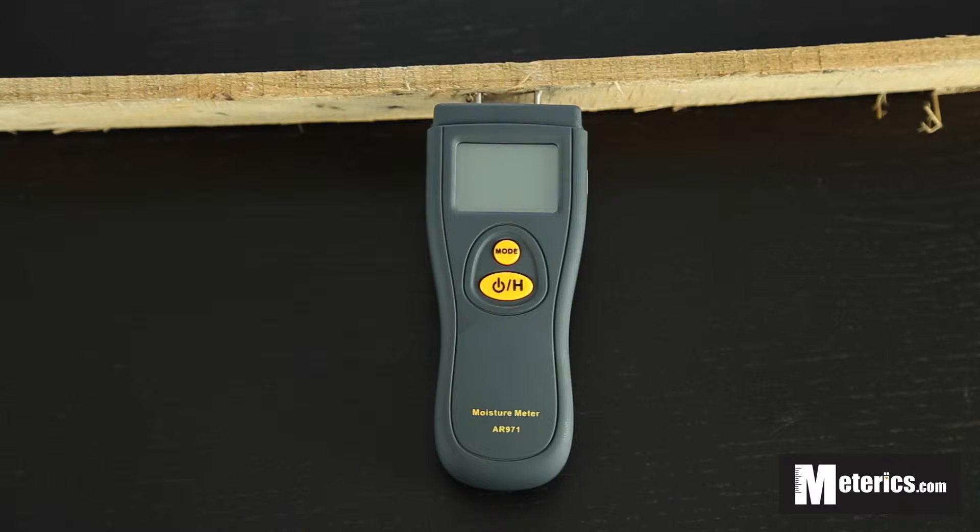As you can see, it only has two buttons — the mode button and the other one is the hold button, which also serves as the power on and power off button.